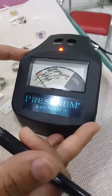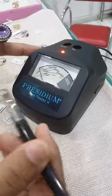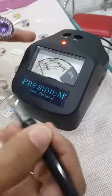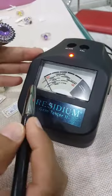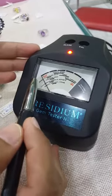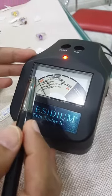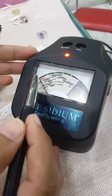Let me introduce this machine to you. This is a gem tester. At Nafisa Designs we usually verify gems here — I check the gemstones personally, but when it is with customers or when I need to do a quick test, I use this machine. This is the reading.